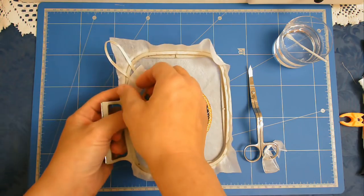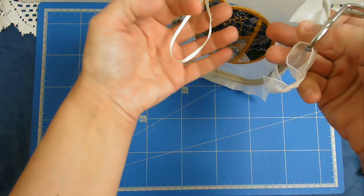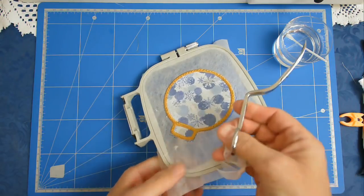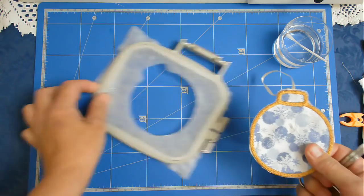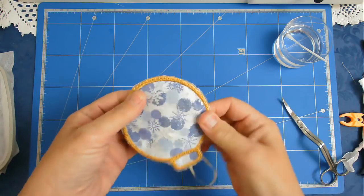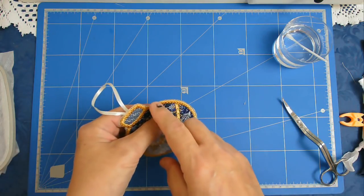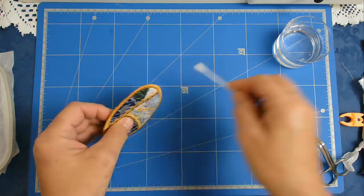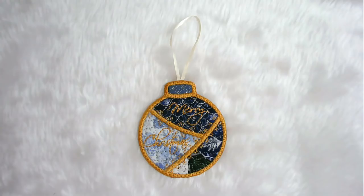I'm now going to free this from the hoop — just be careful of your loop. Now that it's out of the hoop, I'm going to remove the excess stabilizer around the edge. I'm just going to use some water and a cotton bud. And there it is — finished!